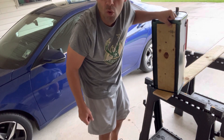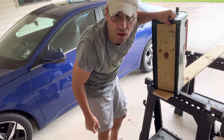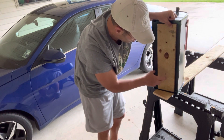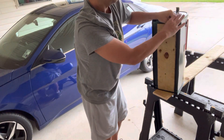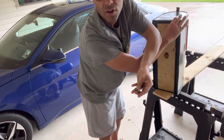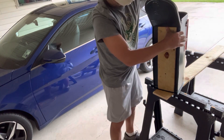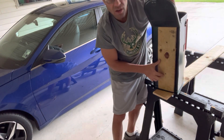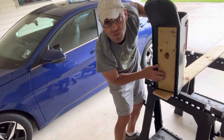Now I have my holes pre-drilled in my board. I'm going to go ahead and drill two holes in the bottom of the mailbox, and then the bolts I have here will go inside and come out the other side — that's what's going to fasten it to the post. It'll just take a few minutes to do that.